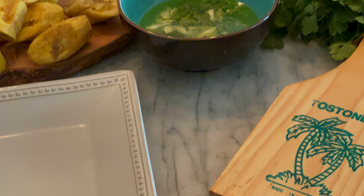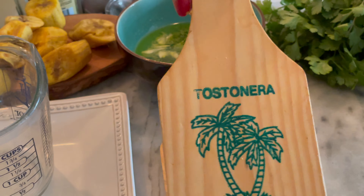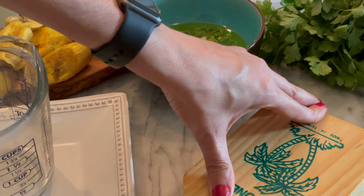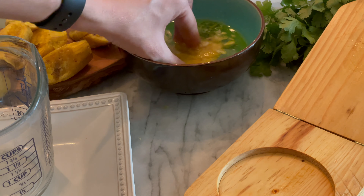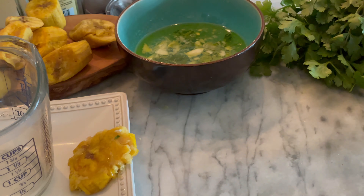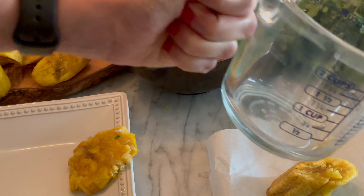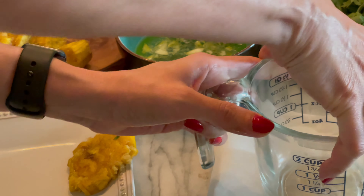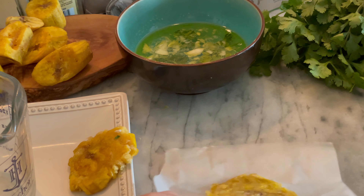El siguiente paso es aplastar los plátanos. Para esto necesitas una tostonera, pero si no tienes una, no hay ningún problema. Pásalos por el agua de remojar y luego puedes usar papel de hornear sobre una superficie plana y una taza de medir para aplastarlos. Hace el mismo efecto que la tostonera.